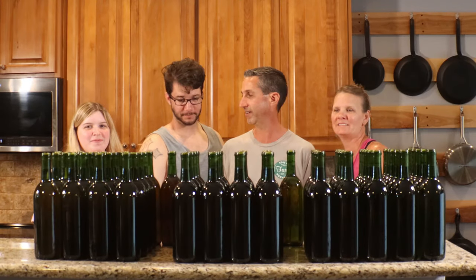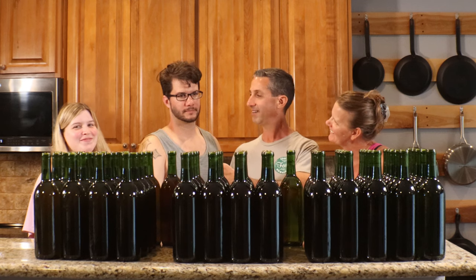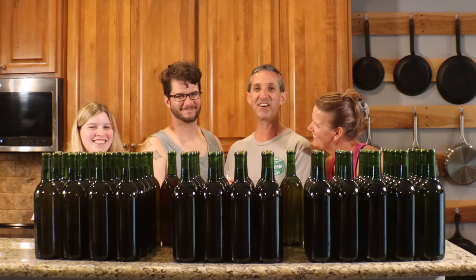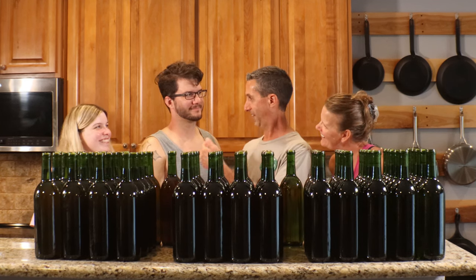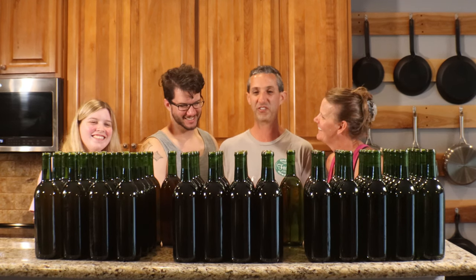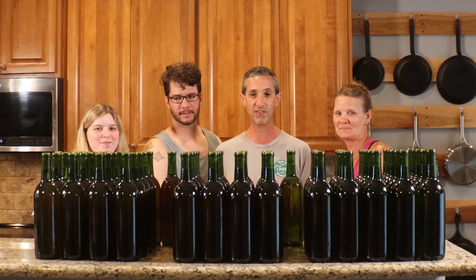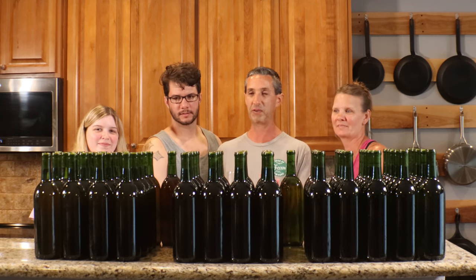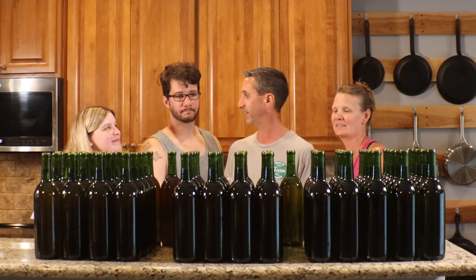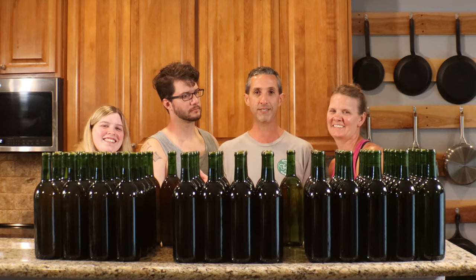We have everybody here — really excited to have these guys here. This is our son Austin and his girl Nikki. It helps a lot to have family involved when you're dealing with bottling wine, so it was great having you guys here.